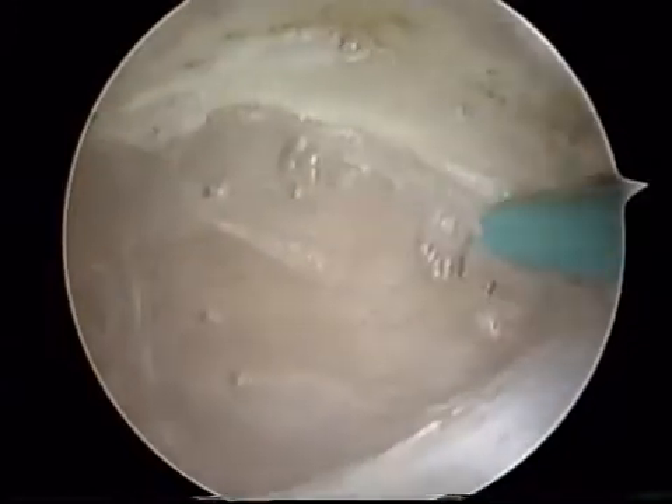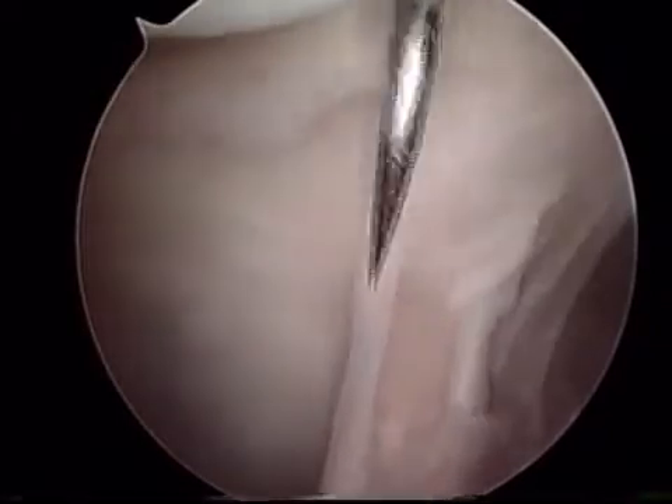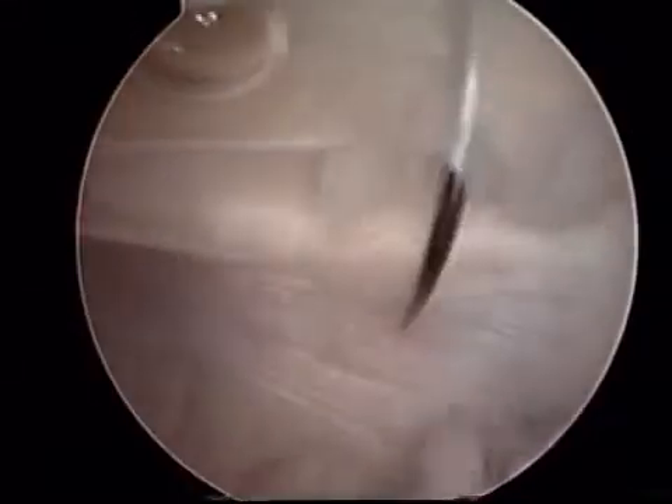In addition, we will also need to tighten the medial or inside part of the kneecap to realign the whole patella itself. Here we are on the inside part of the knee. We are introducing sutures from outside in and looking from inside the knee to imbricate or tighten the medial retinaculum.